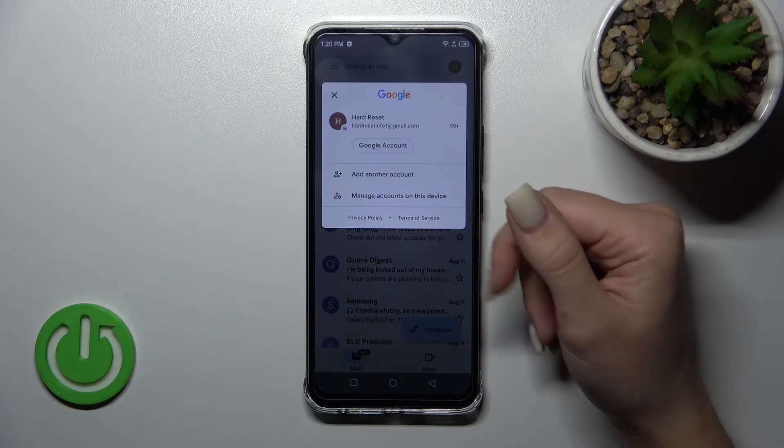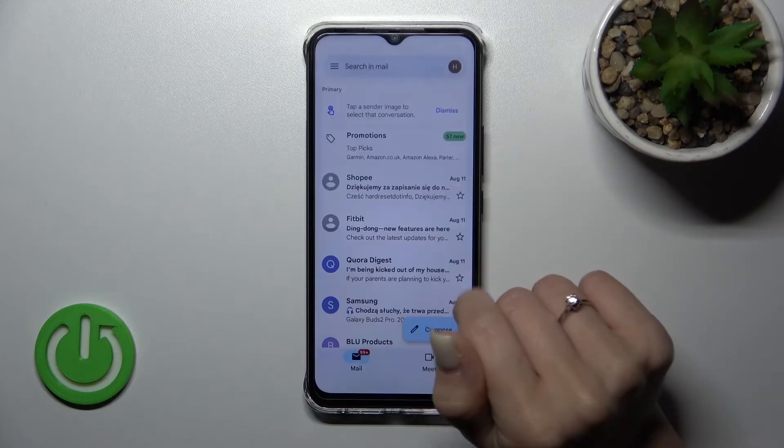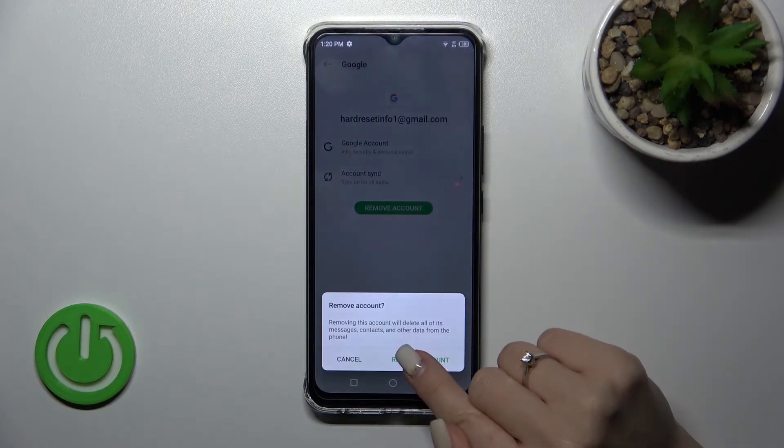If you want to log out from the Gmail application, you should first log out from the Google account on your device. To do that, click 'Manage accounts on this device', select the Gmail account, and tap 'Remove account', then confirm your action.